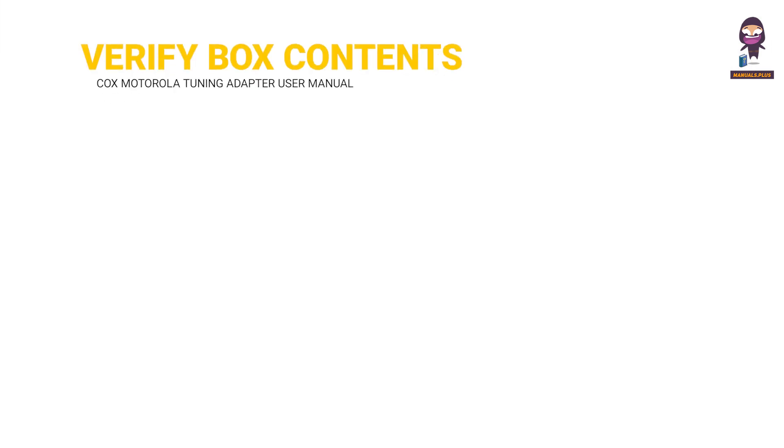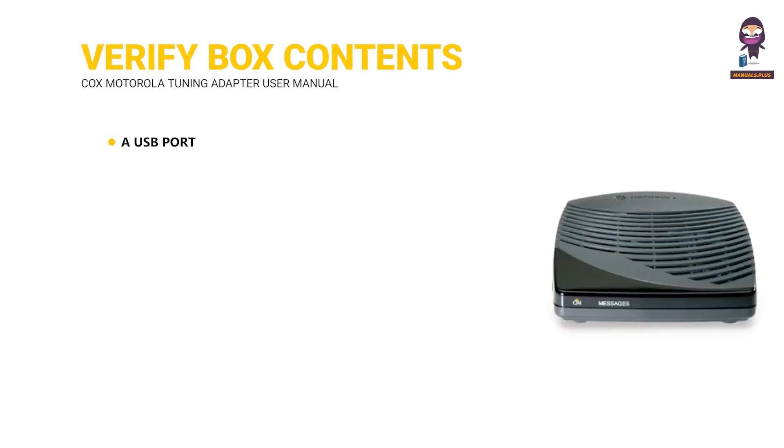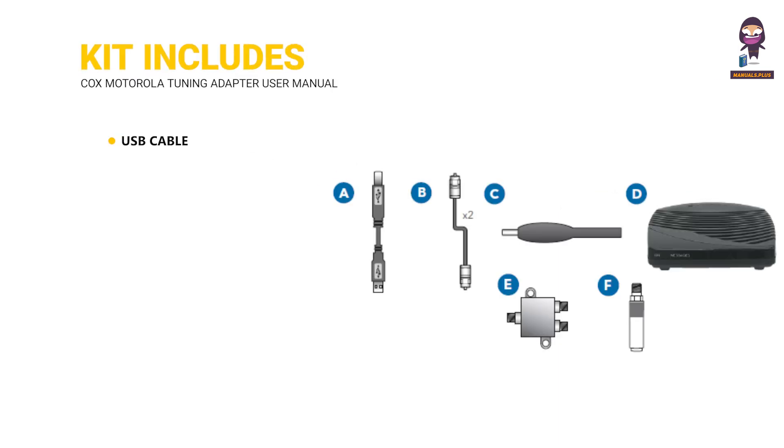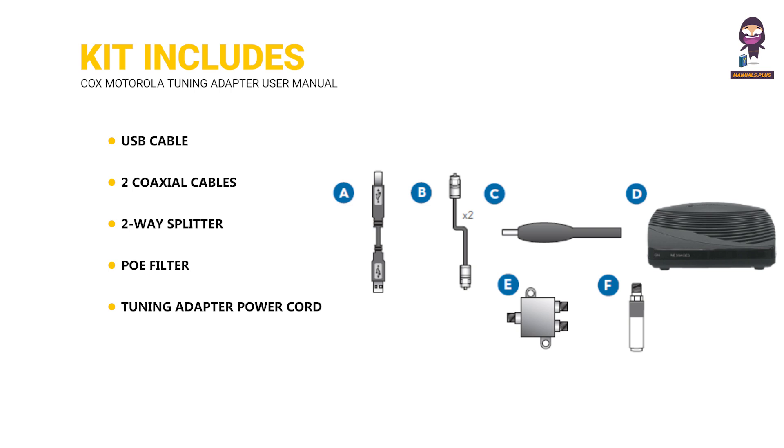Verify box contents. A USB port, the required firmware update from the manufacturer, and a cable card from Cox. It includes: a USB cable, two coaxial cables, a two-way splitter, a PO filter, a tuning adapter power cord, and the tuning adapter.